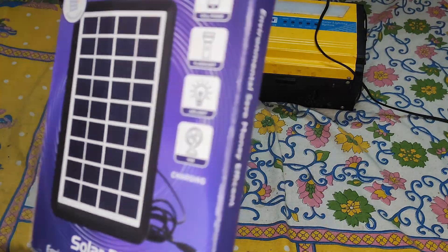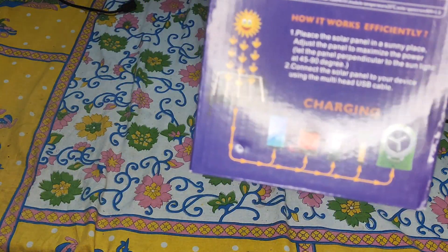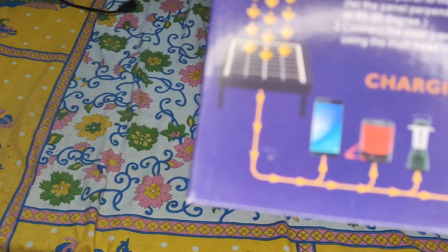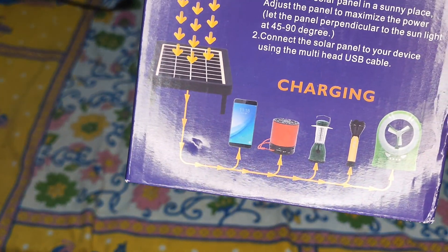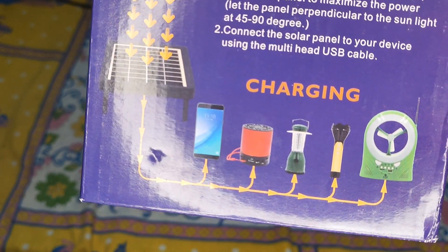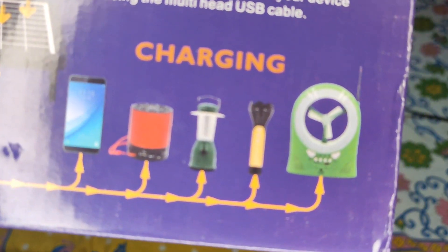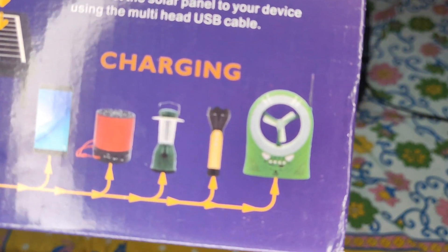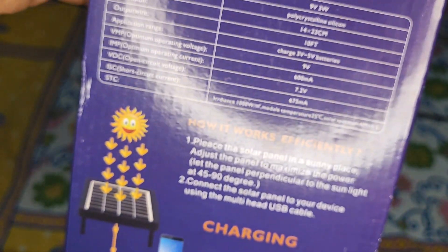Let me show you the backside of the box. It clearly shows what kind of equipment you can charge through this solar panel — you have mobile phone charging, Bluetooth speakers, small solar emergency lights, touch lights, and rechargeable small DC fans.